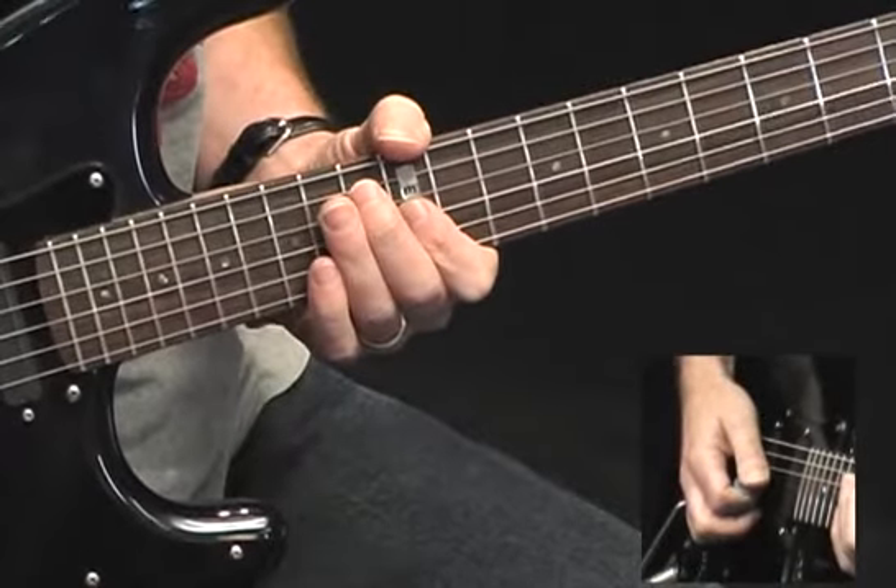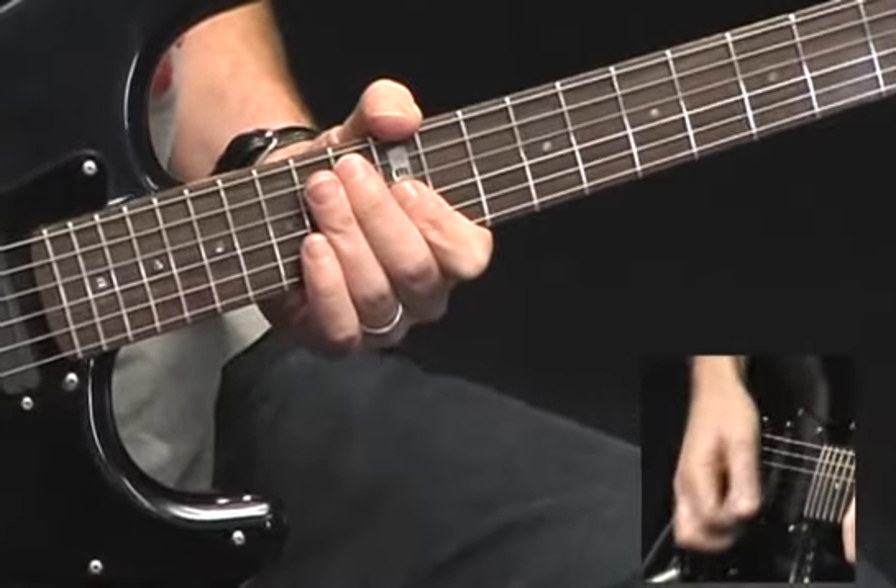Put that together — sounds like this. One, two, three, four.